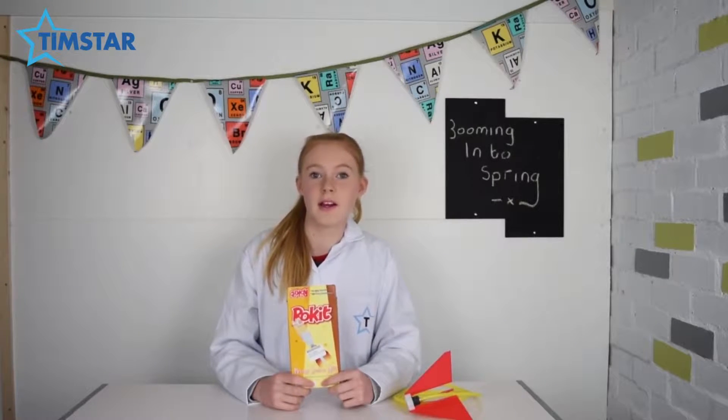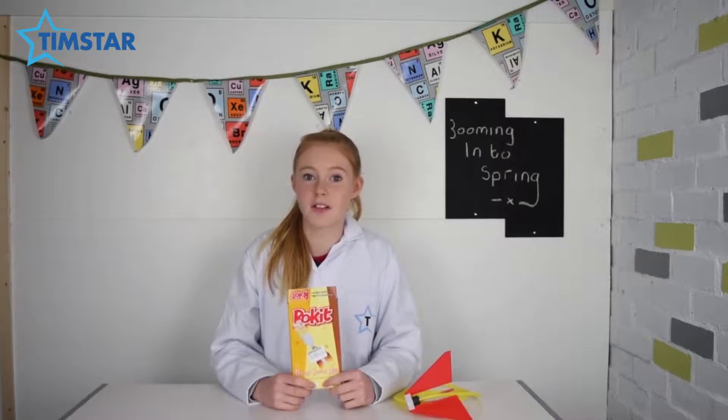I have been given this cool kit from Tim's Store which pretty much gives you everything you need to build a bottle rocket. Let's head outside and see what I can do.